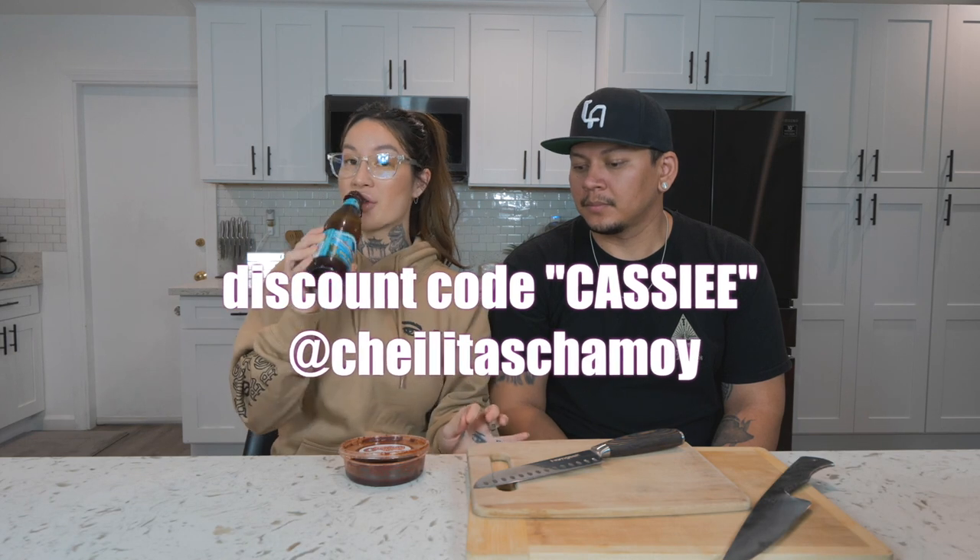Make sure to use my code to save a little extra money. If you've watched previous videos and Snapchats, I cannot drink a White Claw without this — White Claws to me are disgusting unless you put some chamoy on it.